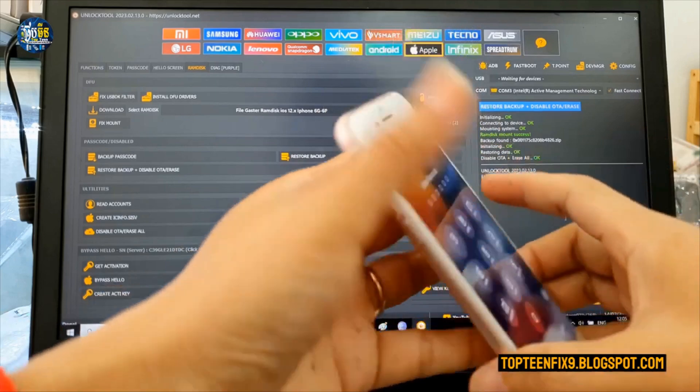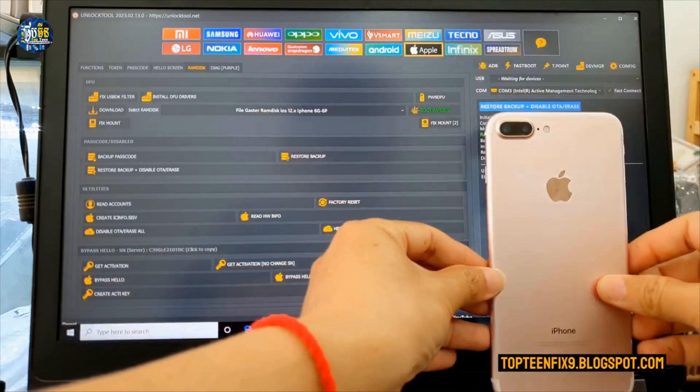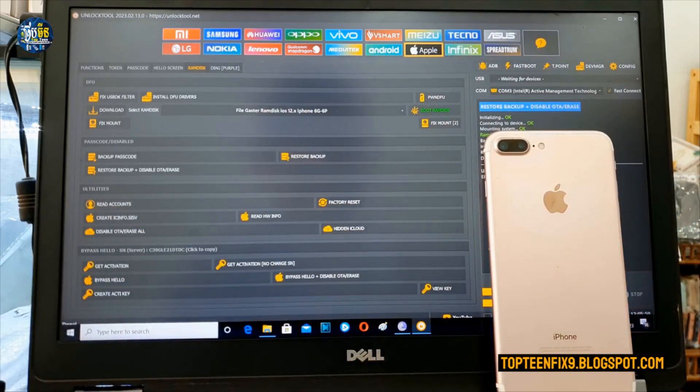This tutorial is the same for other iPhones like iPhone 8, 8S Max, iPhone 8 Plus, and other iPhones. So now let's go and see how to do it.